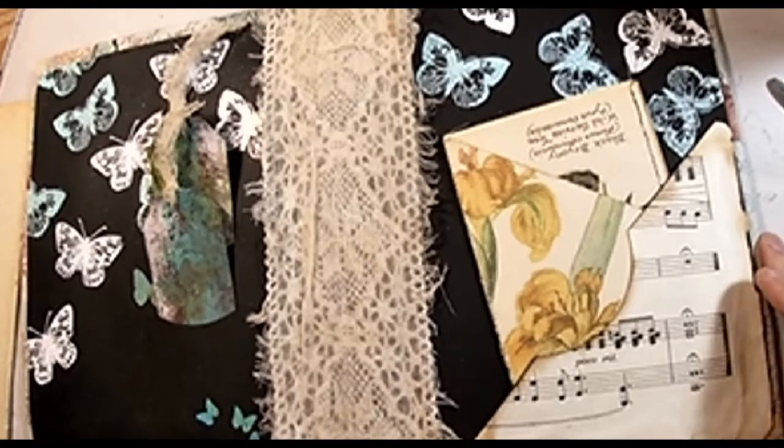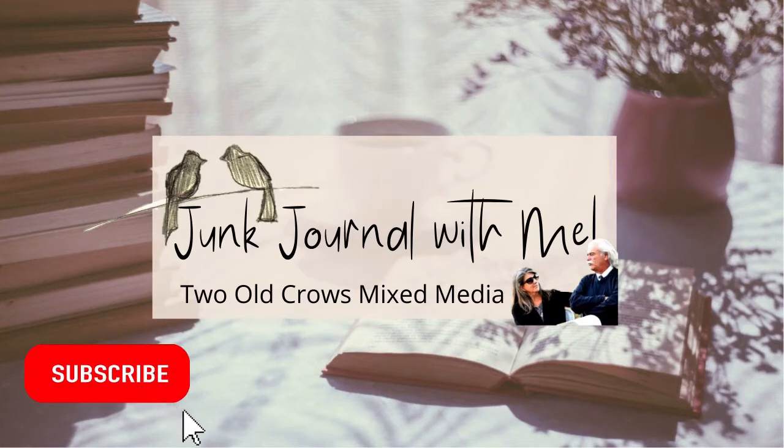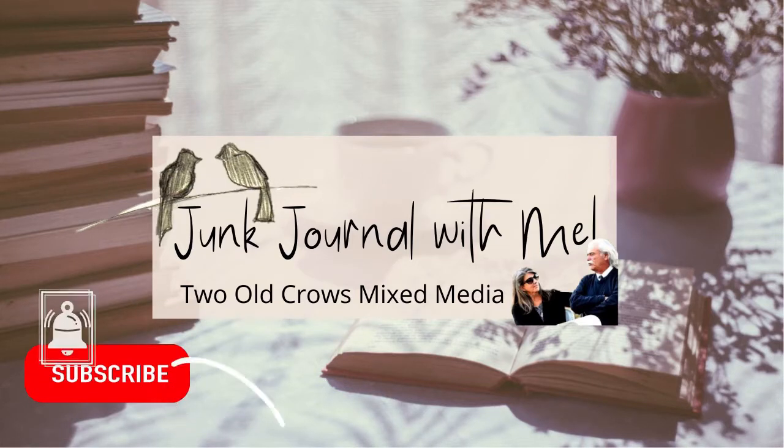We are working on completing a junk journal, start to finish, fabric covered, in this video. We are going to get the inside cover decorated, the spine covered, etc. in the next 13 to 15 minutes. My name is Peg. My channel is Two Old Crows Mixed Media. Please hit that subscribe button and join me in this process.